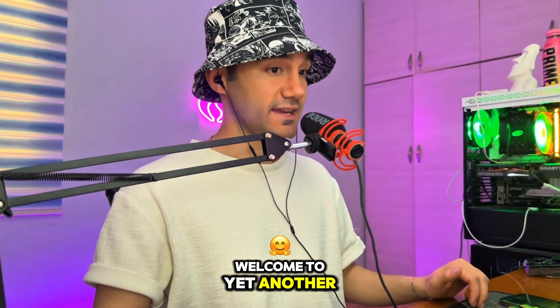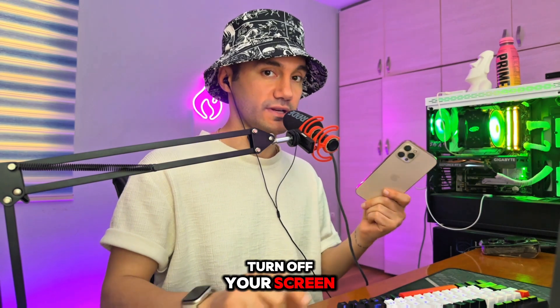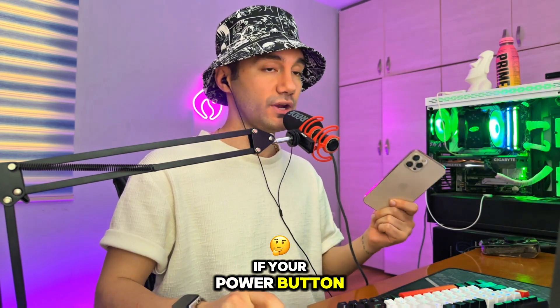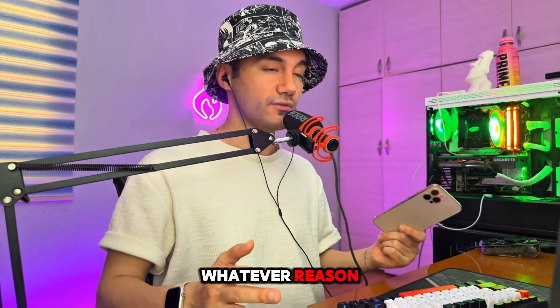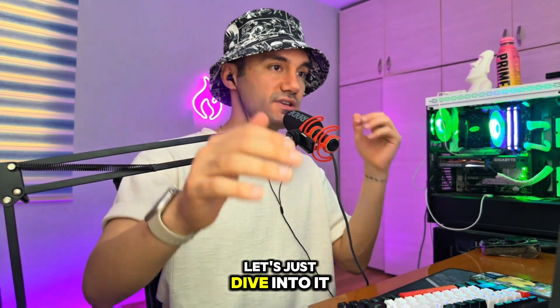Welcome to yet another fast tutorial. In this video, I'm going to show you how you can turn off the screen of your iPhone without pressing the power button — if your power button is broken or for whatever reason you do not want to do it that way. Without wasting any time, let's just dive into it.